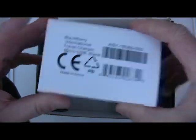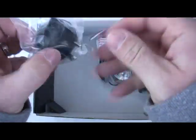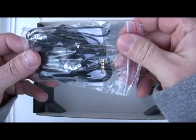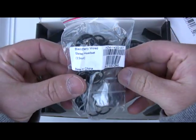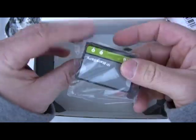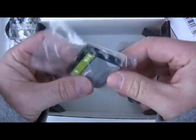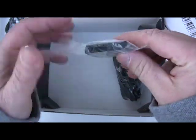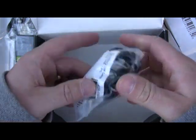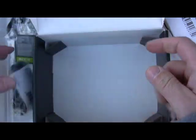Let's see what else. Travel charger. We've got some sort of AC adapter, not sure what that's for. A pair of stereo headset. And let's see — battery, a little bit bigger than the Bold battery. And let's see what we have here — USB cable. And that's it.